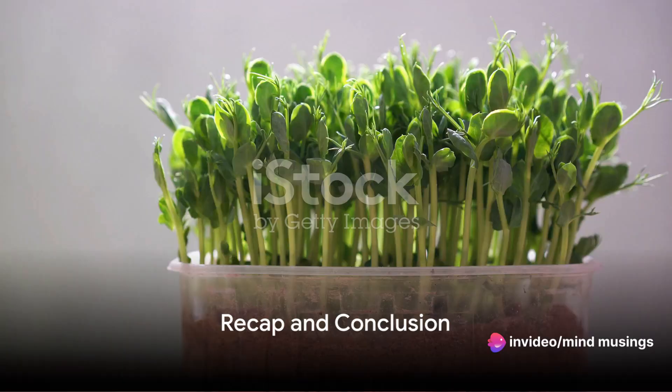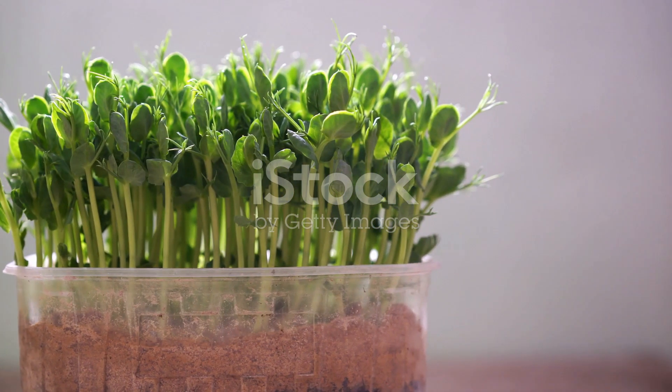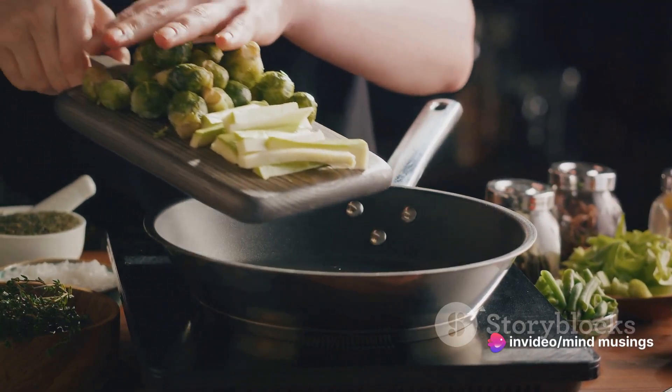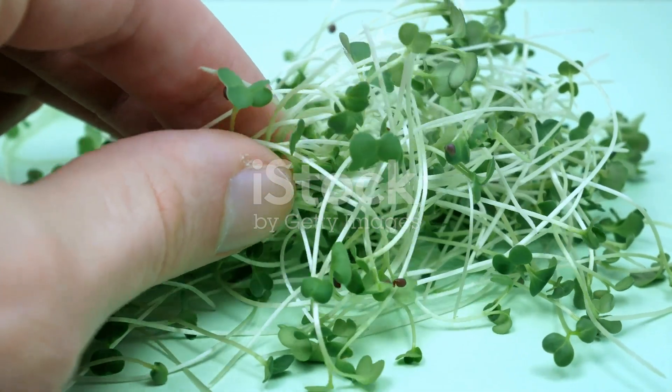So, to sum up, today we've learned about the process of sprouting — from soaking the seeds, allowing them to germinate and sprout, to understanding the nutritional benefits of sprouts. We've discovered that sprouts are not just tiny plants, but powerhouses of nutrition, packed with essential nutrients that are beneficial for our health.